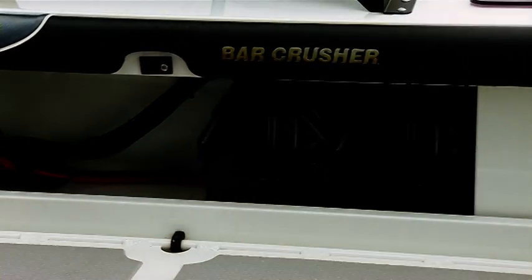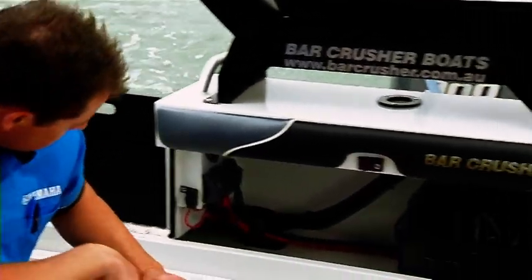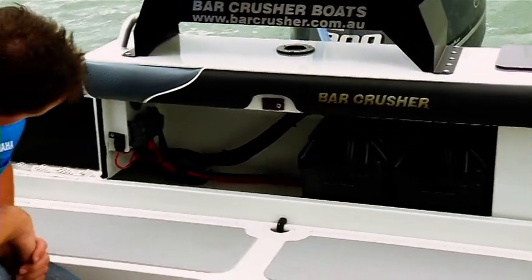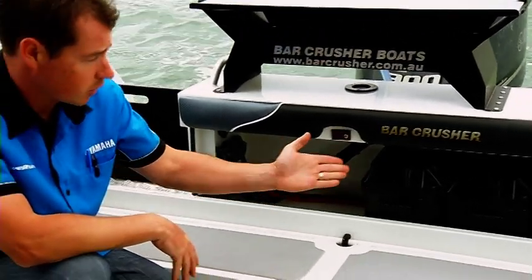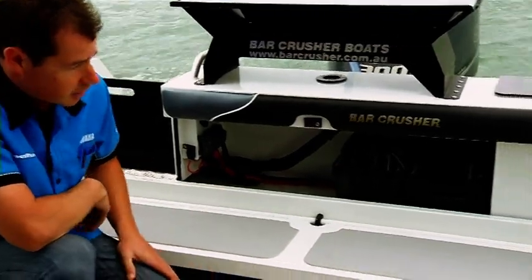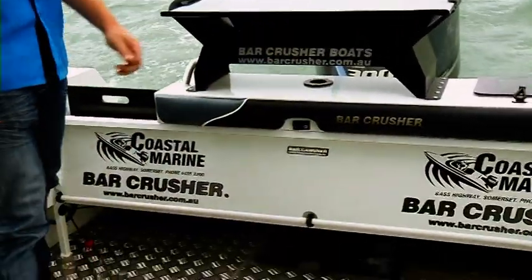Twin batteries in this boat are up on a shelf, off the floor so you don't get any salt or corrosion in. We've got a solid three-way isolation switch so you can switch between battery one, battery two, or both batteries combined. We've got a handy seat that when not in use just folds up out of the way, giving you maximum deck space in the back.